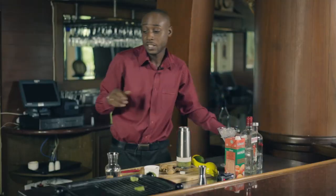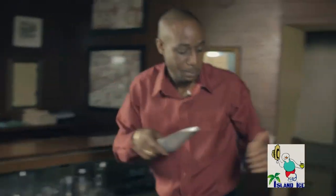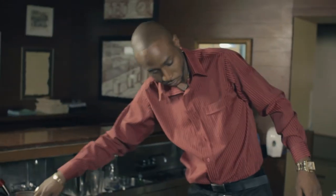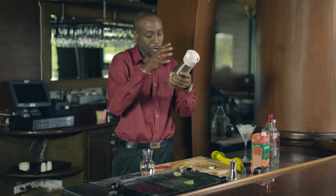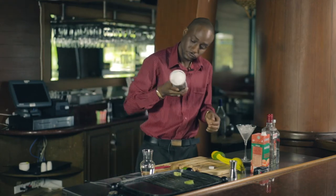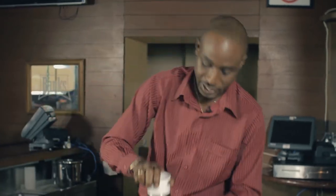And of course I can't forget the most important ingredient in any drink — Island ice, the best ice. We'll add this to my shaker. You want to make sure that all the flavor comes out from this drink.